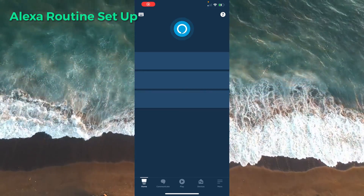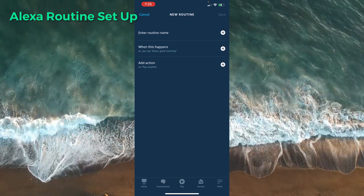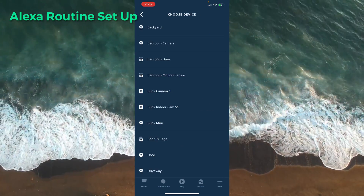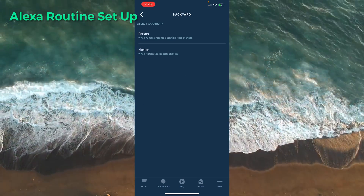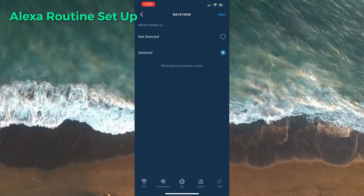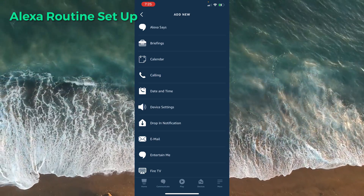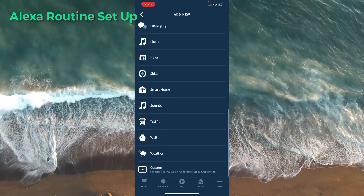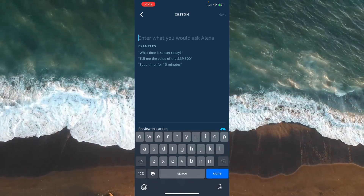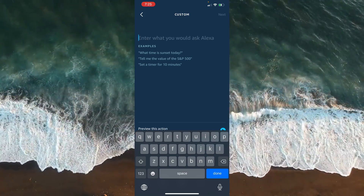For setup, we'll start in the Alexa app. We'll jump over to Routines and create a new one. Under 'When this happens,' we want to select our actual camera. Depending on your camera, you'll have different capabilities — you should have at least motion. We'll check 'when motion is detected.' Then for your action, you only need this one action, but I'll show you a couple cool ones you could add. Down here at the bottom, select 'Custom' — this is where you're going to type the command you want Alexa to perform, telling it to open the camera feed.